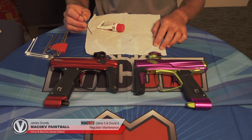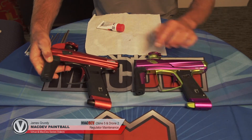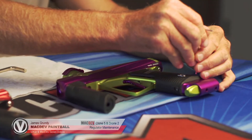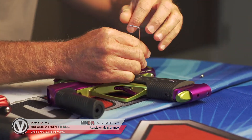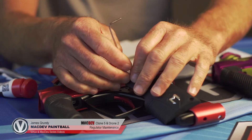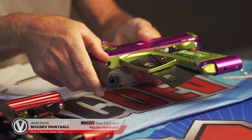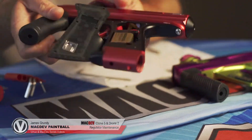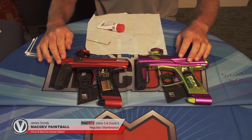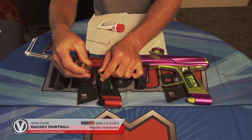First off we're going to take the grip off the gun. Face the gun up so the OLED screen or the black window on the Drone 2 is facing up. Take your wraparound grip off to remove the screws. Once you have the wraparound grip off, you can lift the gun up, just fold the grip around so it's out of the way. This will give you access to the battery. We want to take the battery out so it's not flopping around while we're taking the regulator out, so unplug it from the battery clip.